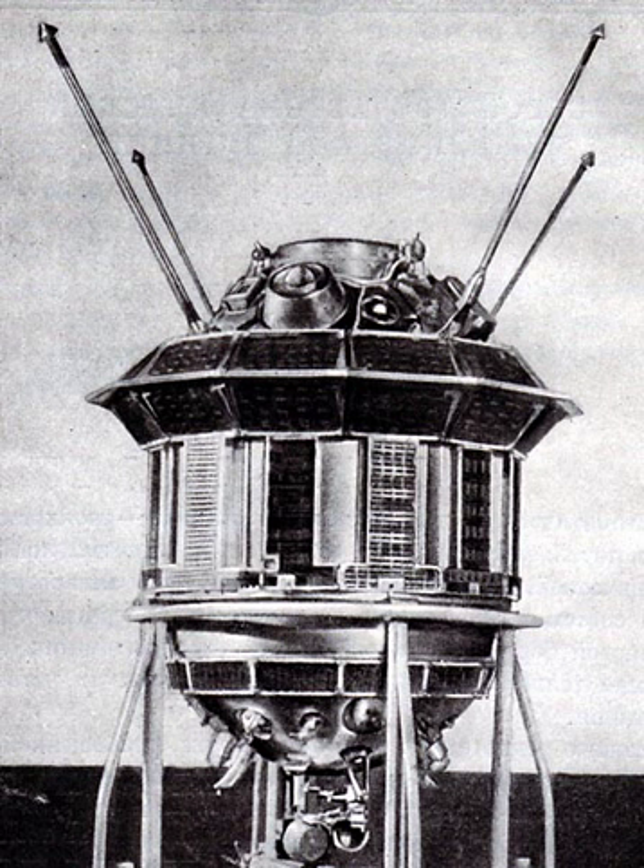The upper hemisphere of the probe held the covered opening for the cameras. Four antennas protruded from the top of the probe and two from its bottom. Other scientific equipment was mounted on the outside, including micrometeoroid and cosmic ray detectors, and the YENISEY-2 imaging system. The gas jets for its attitude control system were mounted on the lower end of the spacecraft. Several photoelectric cells helped maintain orientation with respect to the sun and the moon. There were no rocket motors for course corrections.